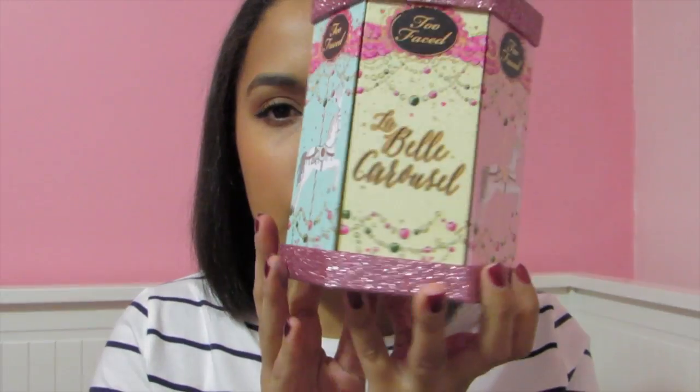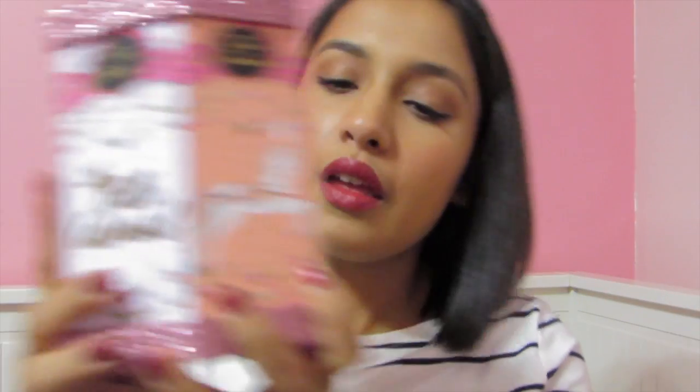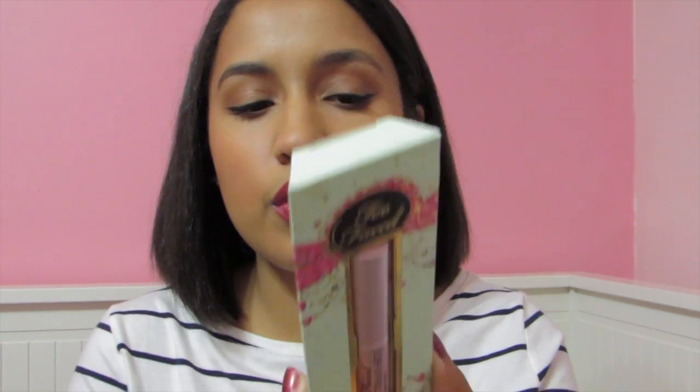So I got the La Belle Carousel from Too Faced and it looks like this. It comes with two bronzers, two blushes, four eyeshadows, and then a little mascara — which is the Better Than Sex mascara, which is my favorite. It also comes with a little booklet for eyeshadow looks, to pair it all together. And you can give this as a gift because it says to and from — it's like a little holiday thing they have.